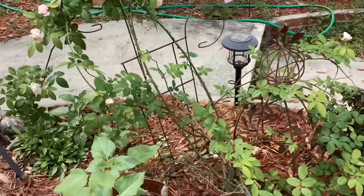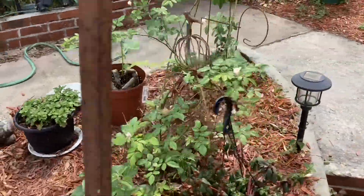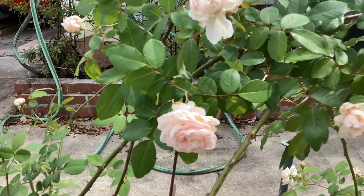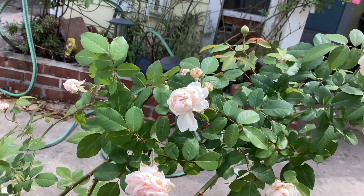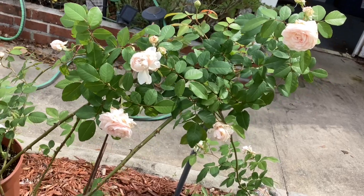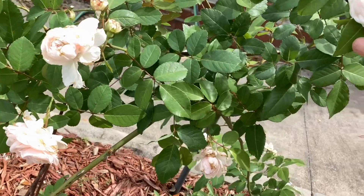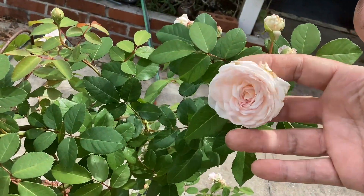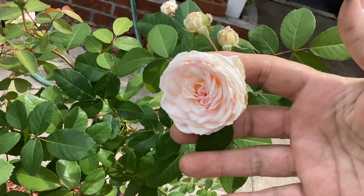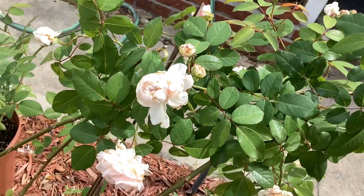I use mushroom compost and I think that's a big secret too. I have a load of mushroom compost dumped every few years and I put that in my soil — it really improves the soil texture. I've also given it rose tone fertilizer, and for the last few months I've started some liquid fertilizer as well. I think the liquid fertilizer just gives it a jump start, and that's why it was more successful this year.